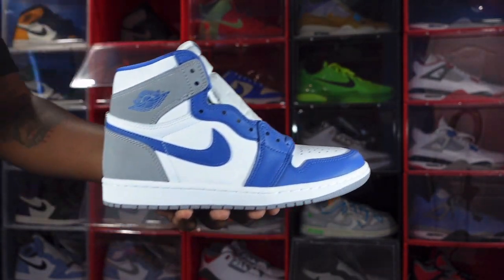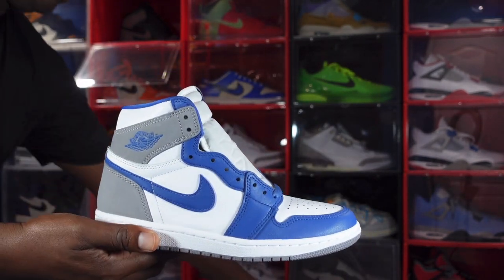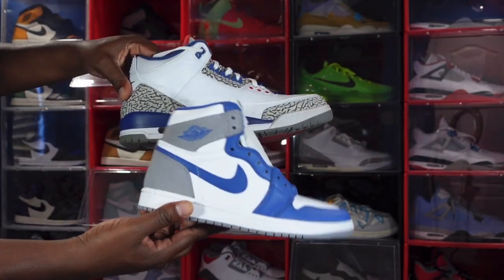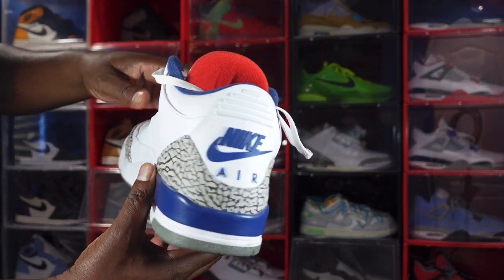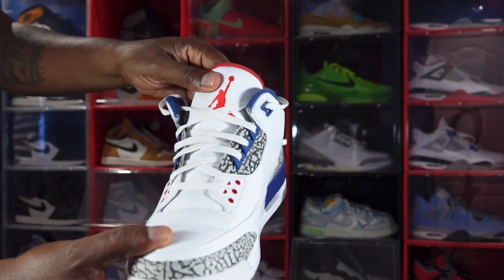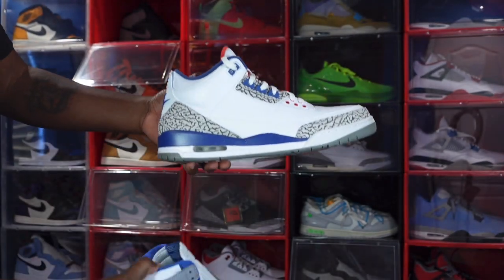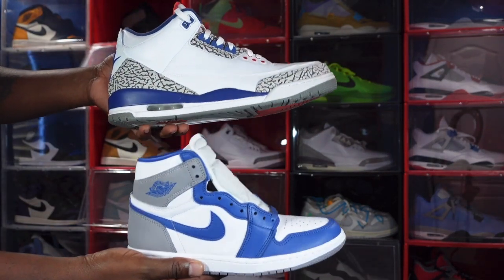They nicknamed this shoe the True Blue 1 because they compared it to the True Blue 3s, and they do have some similarities in the blue and the cement grey. These are my True Blue 3s with the Nike Air on the back. I need to get somebody to touch these up because they're starting to peel — if y'all touch up shoes, hit me up on IG at Titanium Feet Jack. But this is the True Blue 1 — will you be adding it to your collection this Saturday?